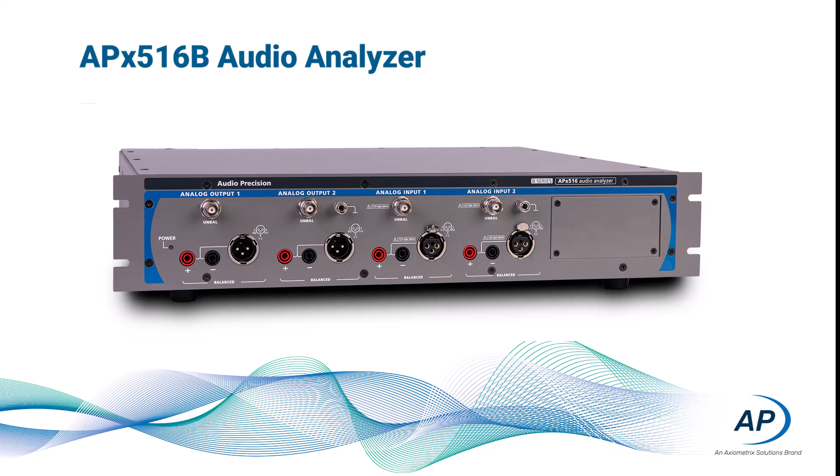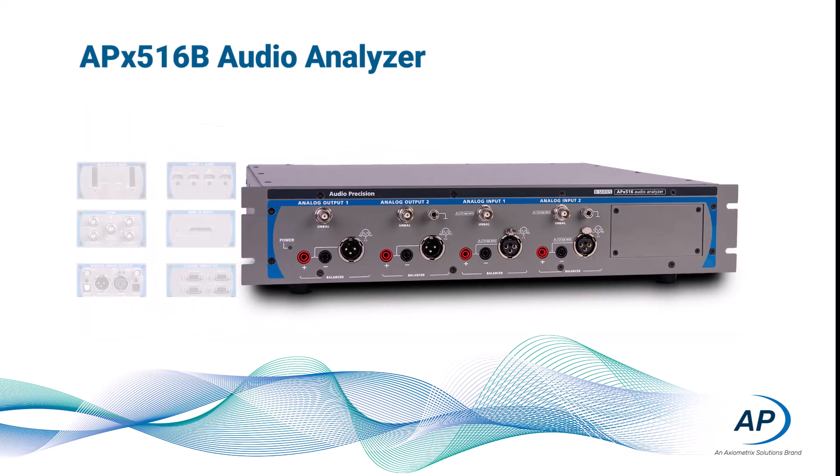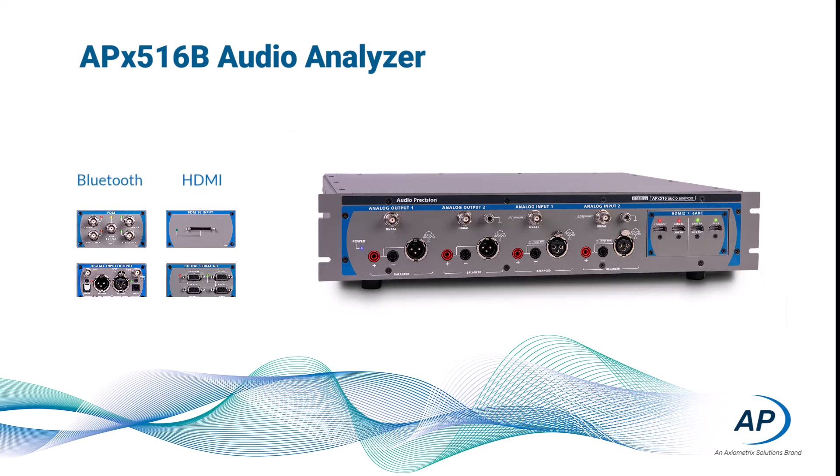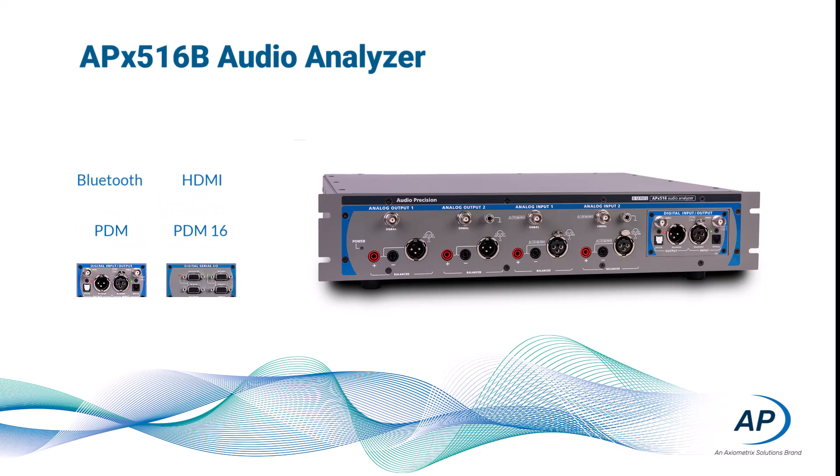The single module slot can be configured with one of six modules for digital IO, providing an upgradable platform for future digital modules and software. Current modules provide interfaces for Bluetooth, HDMI, PDM with two or 16 channels, SPDIF, AES3, and TOSLINK interfaces with the DIO module, or I2S, TDM, and serial audio data with the DSIO module.